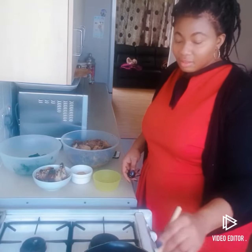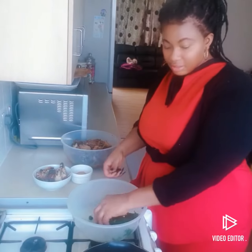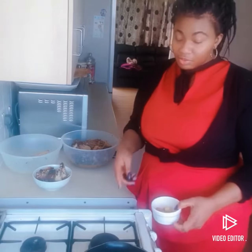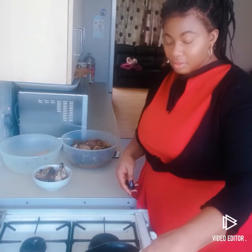Stir it and leave it to cook. We are going to get our spinach in here because it's usually very watery, so you have to dry it off. All my spices are going in at one time.